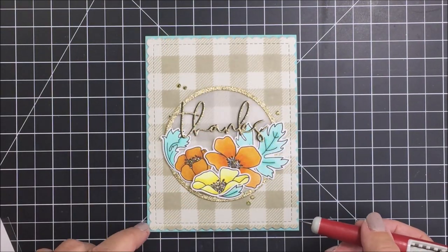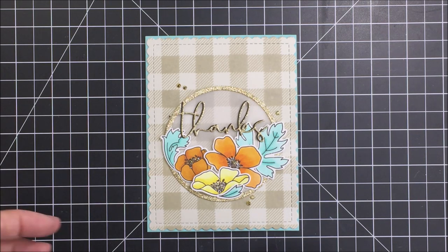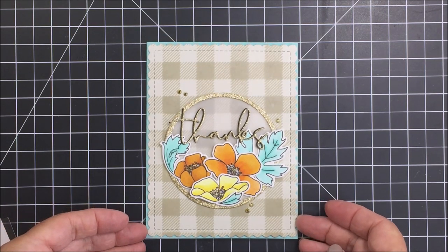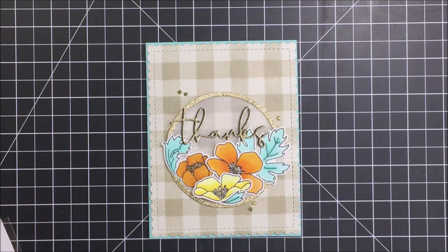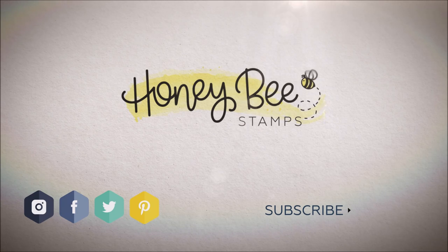Now I'm going to reach for my gems — I'm using the Hot Tropic gem stickers in gold. These are so pretty; I absolutely love these little blingy bits you can add to a card to finish it off. It really adds that pizzazz, shine, and sparkle that makes a card look extra special. I'm going to add five gems and my card will be finished. Thank you so much for joining me today — please check out the description box below for links to all of the products from the Honeybee shop, the blog, the Facebook page, and all the other places where you can find Honeybee Stamps. Have an amazing day and I hope to see you next time!